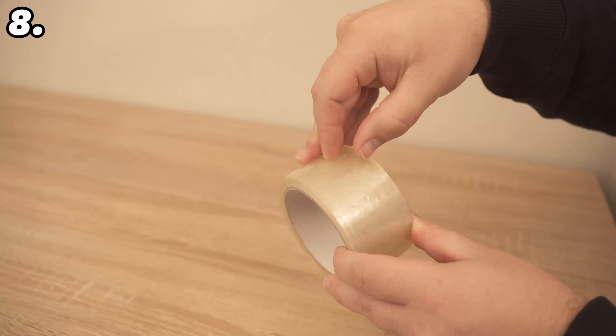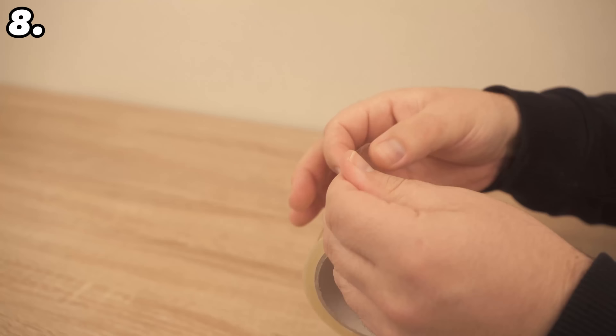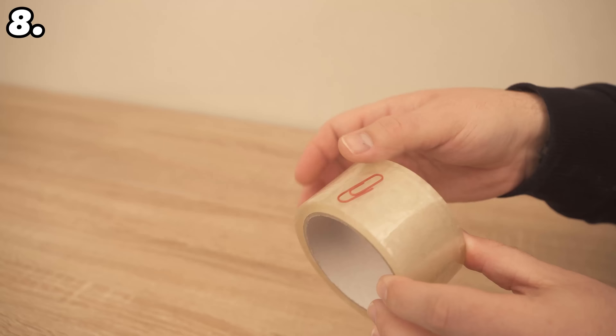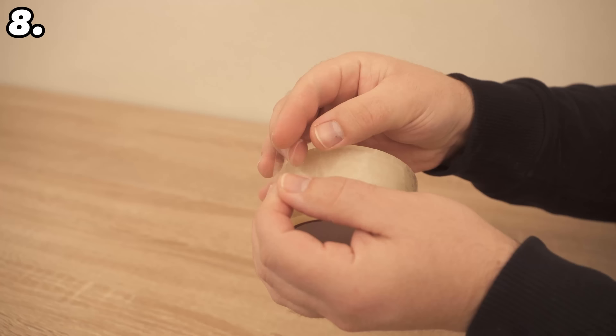Now you can always see the beginning of the roll so you don't have to look for it, and it's already a little loose at the end thanks to the paper clip — so you can open it again much more easily. If you don't have a paper clip, simply fold the end over a little. This will stop it sticking to the roll and you'll be able to find it quickly and get it off much more easily.